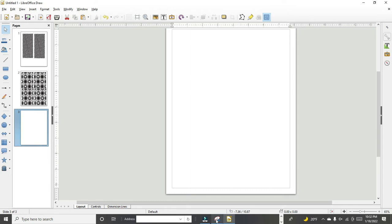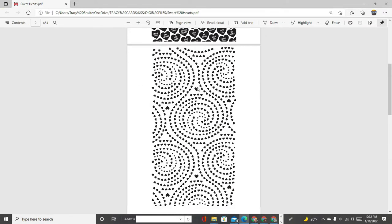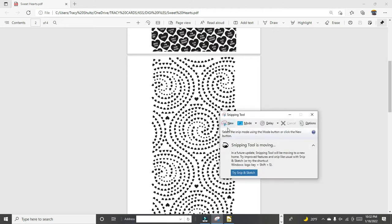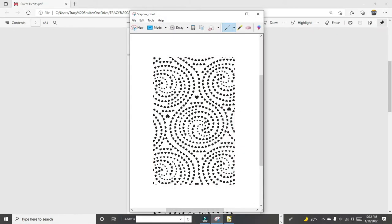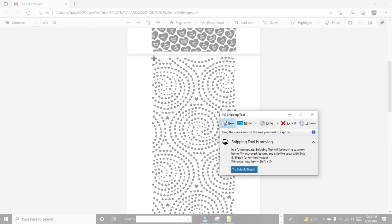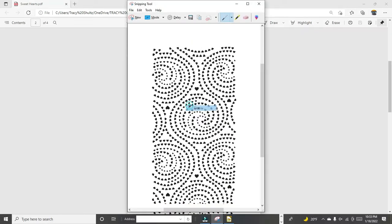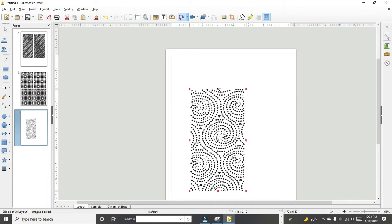We've got two pages done, now we're starting page three. Every time you want to do a new snip you have to close the previous one — you can save your snips but I don't save mine unless I absolutely need to. Start a new snip by clicking snip, drag your mouse over the area you want to copy, left-click and click copy, then go into LibreOffice Draw and click paste.